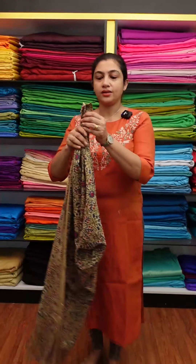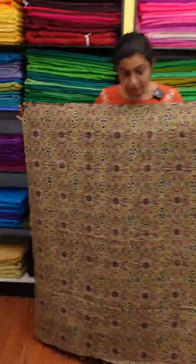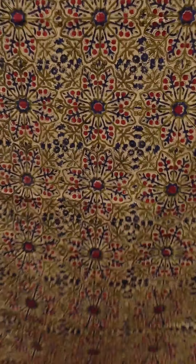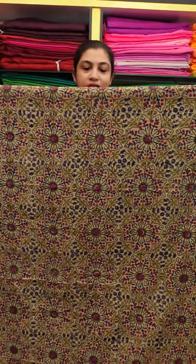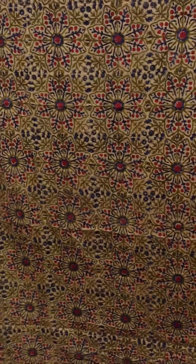This is the design of a geometrical floral pattern. The base color is beige. It is a green and blue combination — olive green or pink green. This is a geometrical flower. This is pink and blue. This is blue with stem. This is pink and blue.